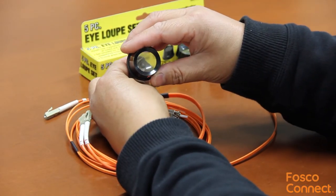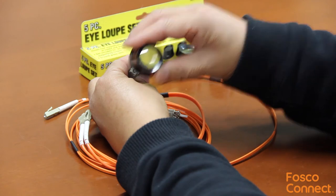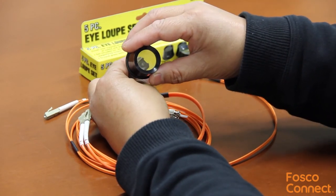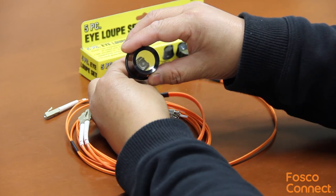We have this product in stock at FiberOpticForSale.com. Order it by following the link below. Also, don't forget to subscribe to our YouTube and Vimeo channel for more free fiber optic training videos.